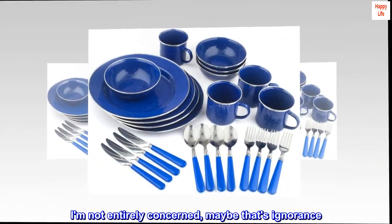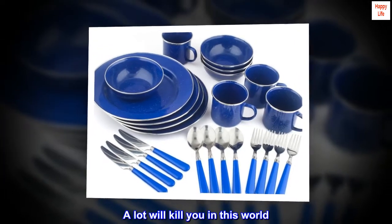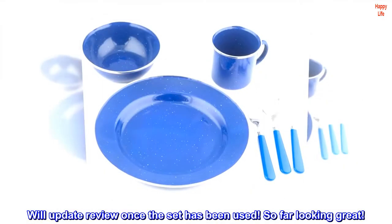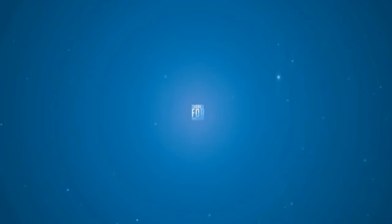I am not entirely concerned — maybe that's ignorance. A lot will kill you in this world. We'll update the review once the set has been used. So far, looking great.